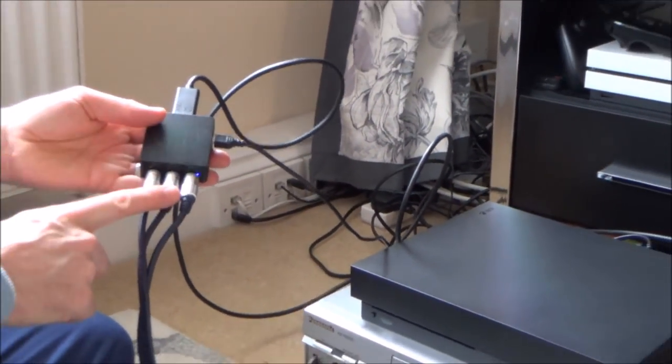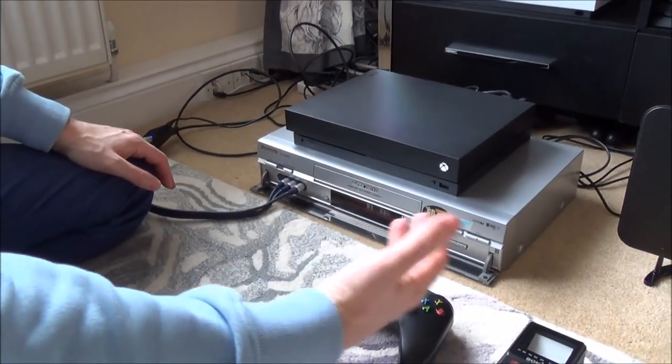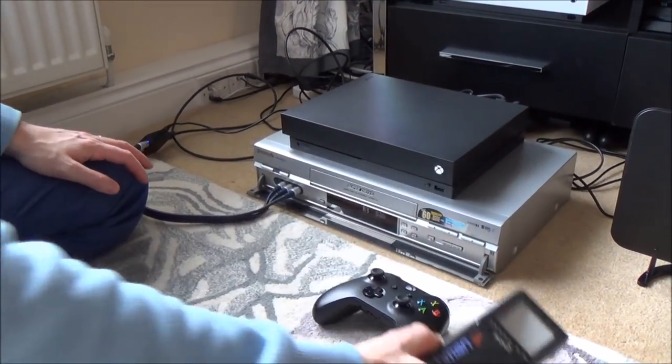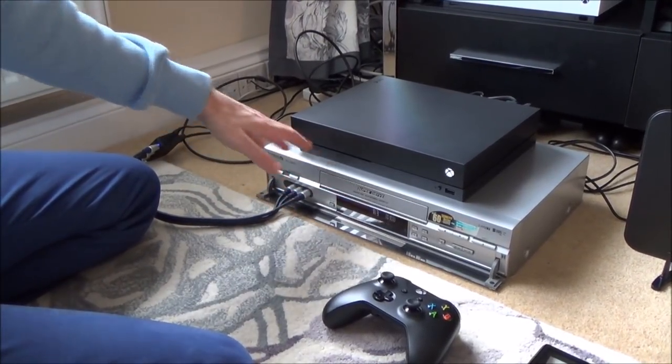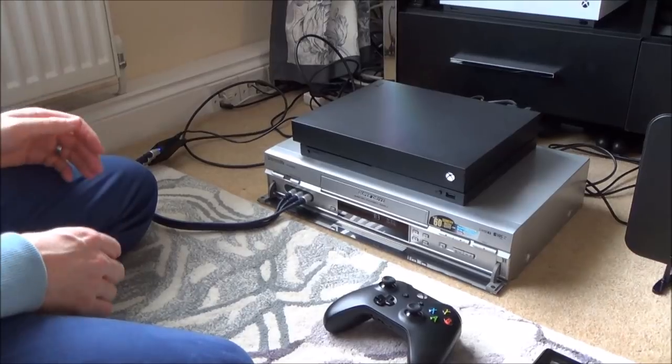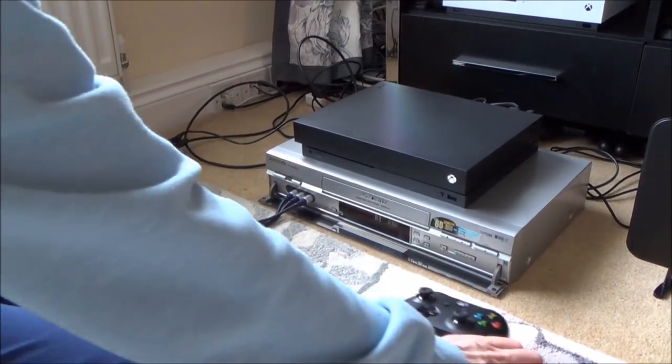From here it converts to analog. Now we need to change it from analog to analog RF so that the Watchman can recognize it. So it's going in as composite and then the VCR here will convert it to RF. You can also buy composite to RF converters on places like Amazon and eBay.